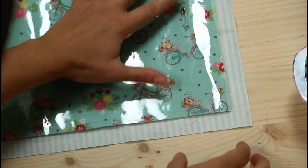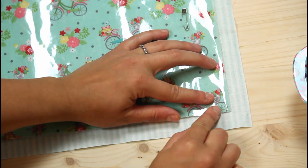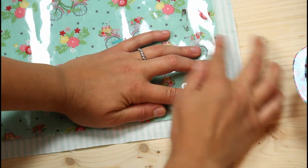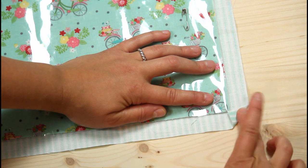At this point, you can sew a top stitch all the way around about an eighth of an inch from the edge of the vinyl piece if you want to hold all the layers together. I kind of like to live life on the edge so I don't bother with that.